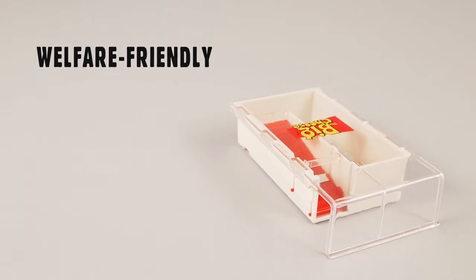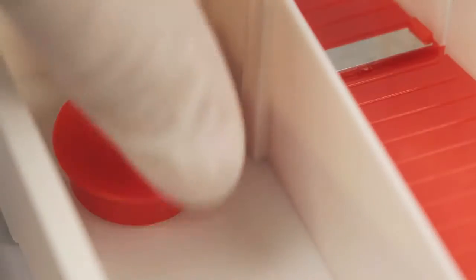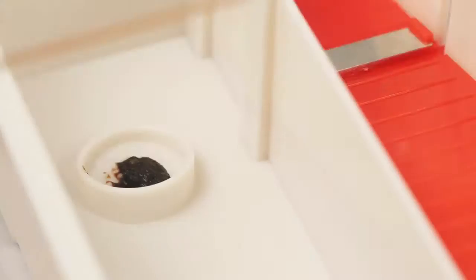Remove all food sources from the area where mice are active. Slide open the trap lid and remove the red bait cover. Replace the lid and position the trap so the tunnel is against a wall.